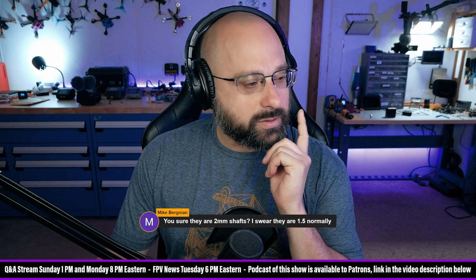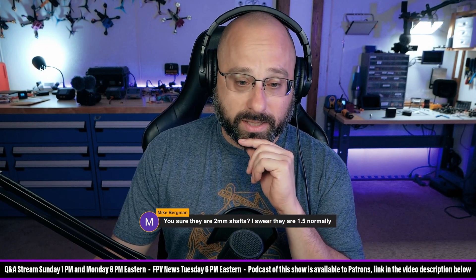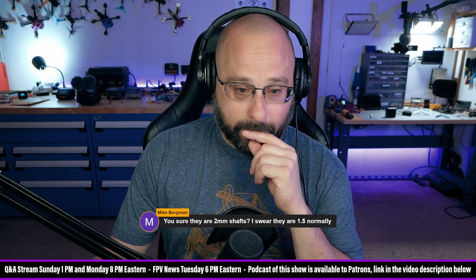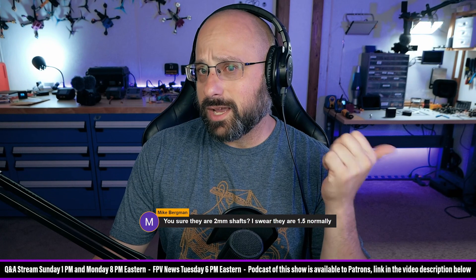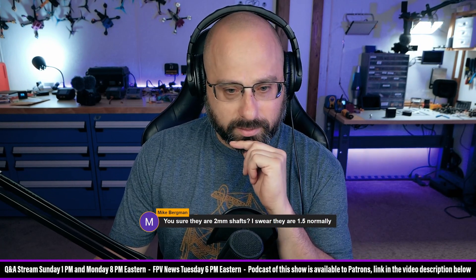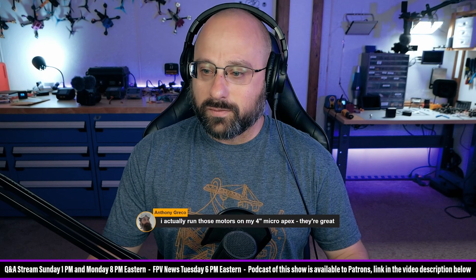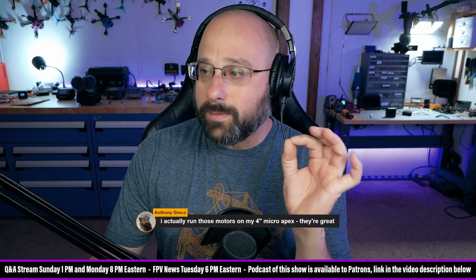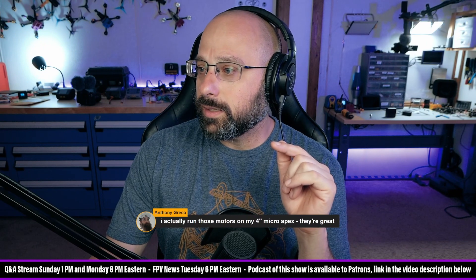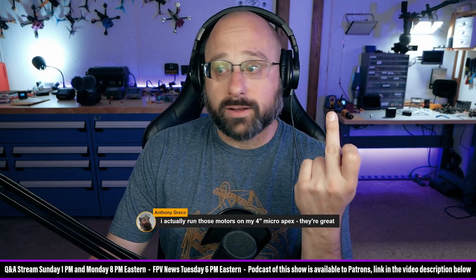Mike Bergman thinks the 2204 motors normally have a 1.5-millimeter shaft. You could be right, Mike — I just know the shaft is too small. Ciotti says 3500KV. The FPV Cycle motor's KV is a little low for 4-inch — I'm a little surprised. Anthony Greco says he runs those motors on his 4-inch micro apex. Mike, you may be thinking of the T-mount prop shaft — I'm talking about the internal shaft that goes through the bearings, and they're not the same size.